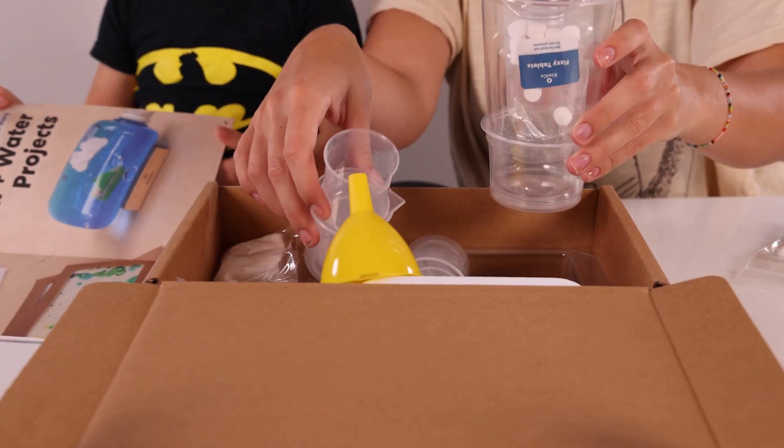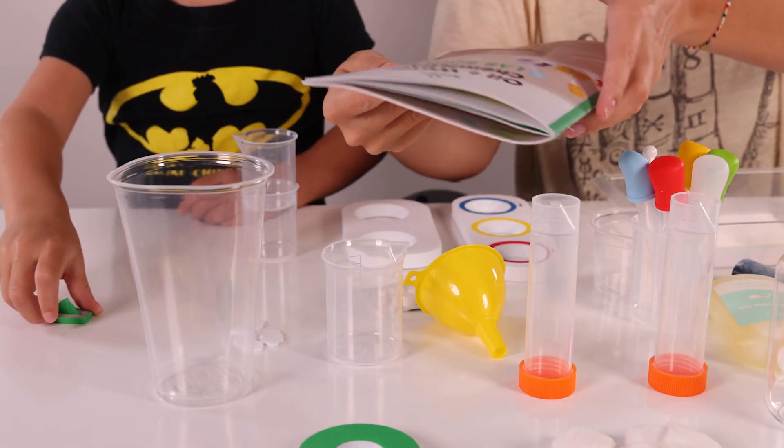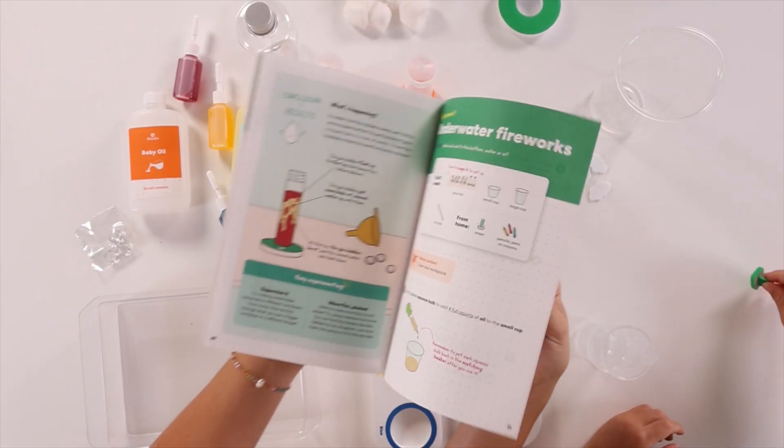Look at all this stuff that they gave us. We're like scientists. Oh look, Bodie, it comes with a little book. This is what's going to teach us how to do our craft today.